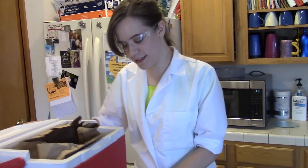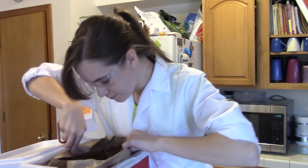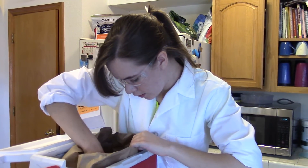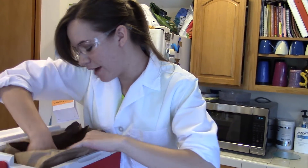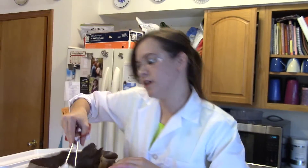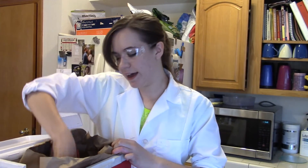I'm going to get my dry ice here. Now, dry ice is very, very cold, so never, ever touch it with your bare hands. Always use a tool like I am, or heavy-duty gloves.